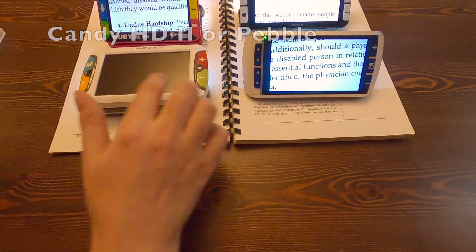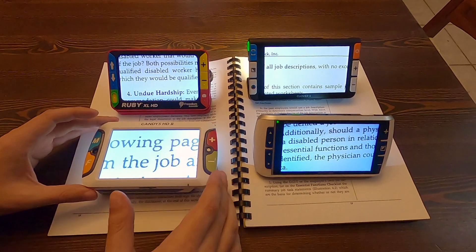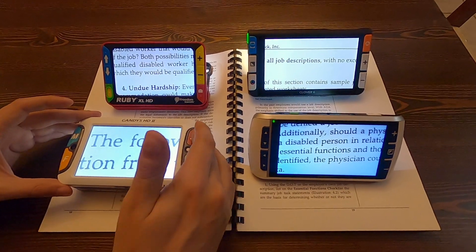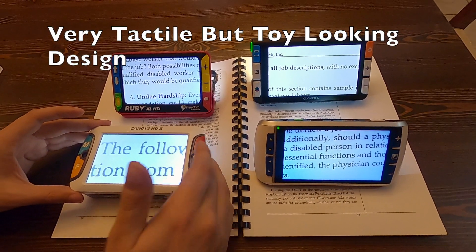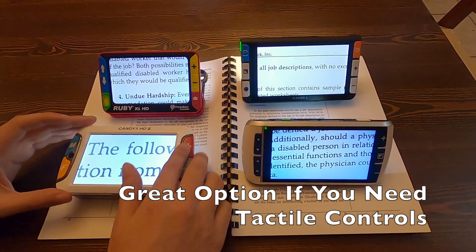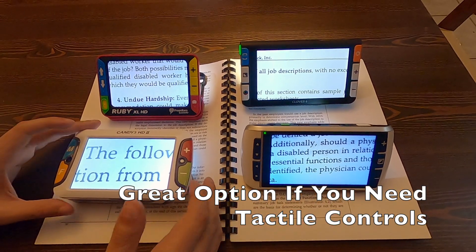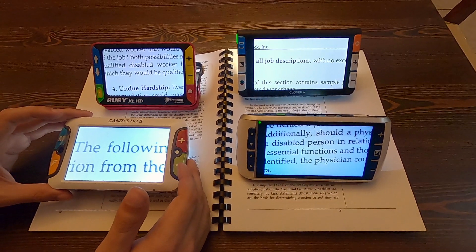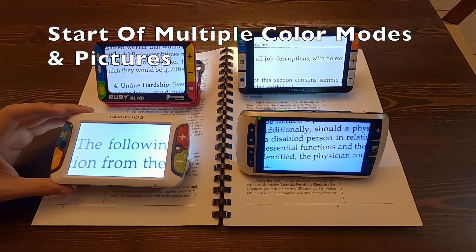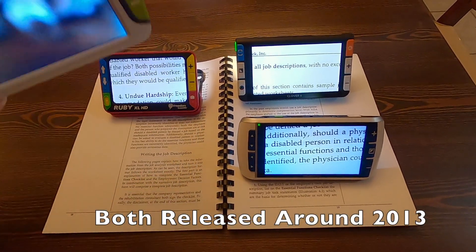Then you get into the Candy HD or the Pebble — I believe they were around the same time and they're very similar in the features they have. You've got kind of these big childish buttons, very tactile friendly for if your vision needs require you to use tactile over a touch screen. They have a few more color modes and they can take pictures where the Optolex couldn't, but they are very childish and cartoony.